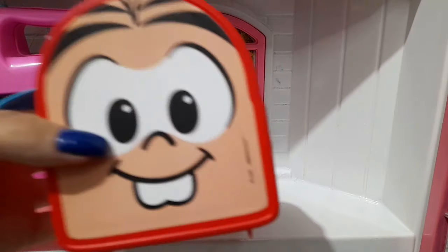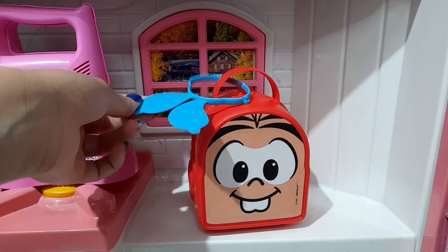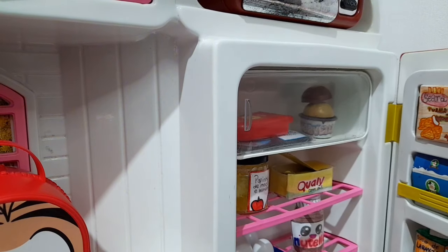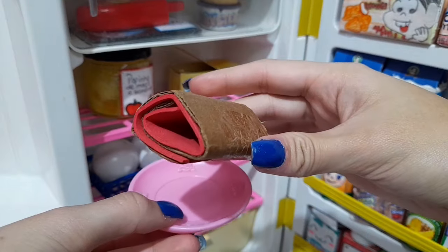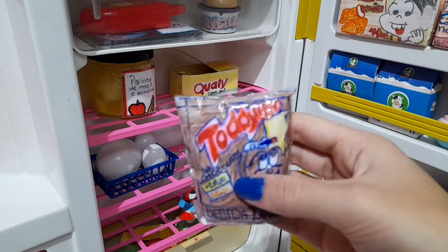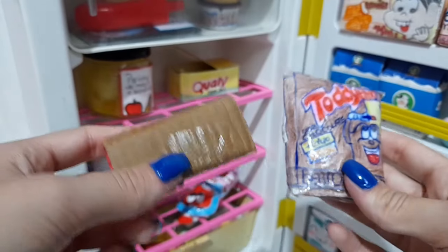Eu já tô aqui na cozinha, e eu peguei aqui a lancheirinha da Nina, que é essa aqui da Mônica — já mostrei aqui no canal, é super fofinha essa lancheirinha, é o rostinho da Mônica. E pra fechar aqui sem perigo de abrir a lancheira, são as orelhinhas do Sansão. Mas agora vamos arrumar essa lancheira, eu não posso enrolar muito senão a gente se atrasa. Então vamos ver aqui na geladeira, que eu já deixei separadinhas as coisinhas ontem pra ela levar. Aqui embaixo tem um rocambole que ela vai levar — esse aqui de chocolate com recheio de morango. Ela vai levar também todinho, pra ela tomar lá — o todinho que foi eu mesma que fiz, olha só que lindinho que ficou. Se não me engano eu ensinei aqui no canal, o rocambole também eu já ensinei aqui no canal, é um vídeo mais antigo, mas tem um tutorial aqui — foi tudo eu que fiz.